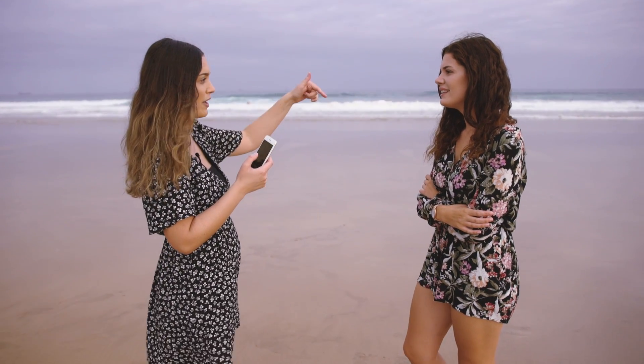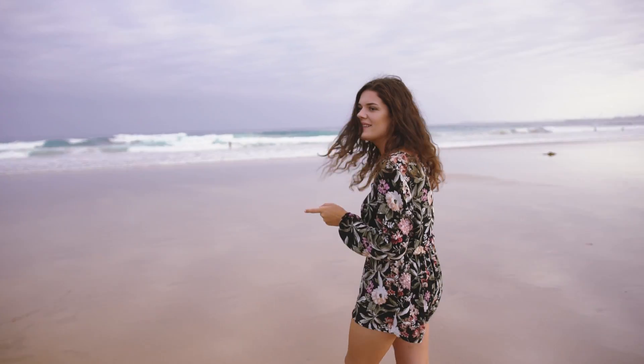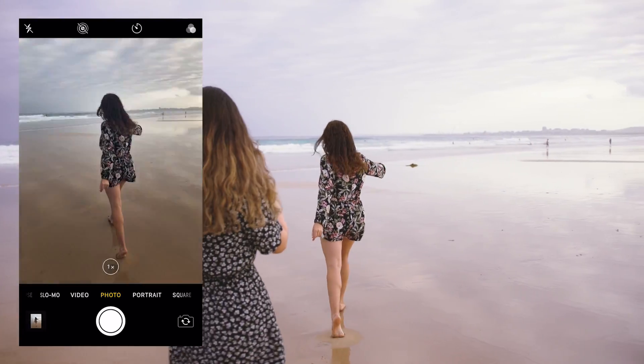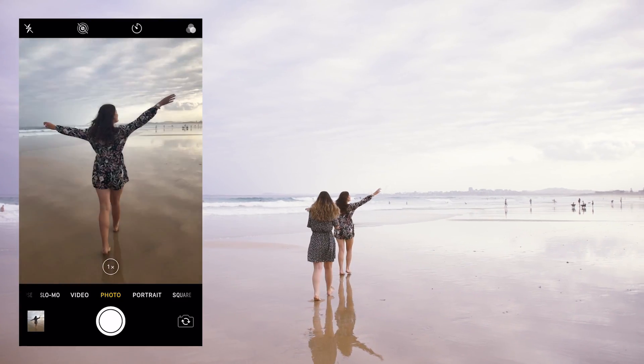I thought the first shot we could do is of you walking away from the camera — if you just kind of swing your arms. Then do a little spin.